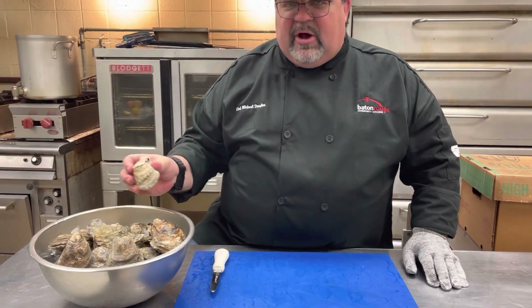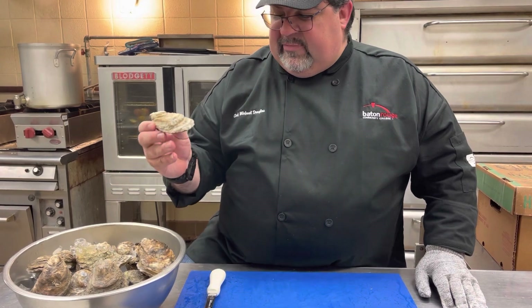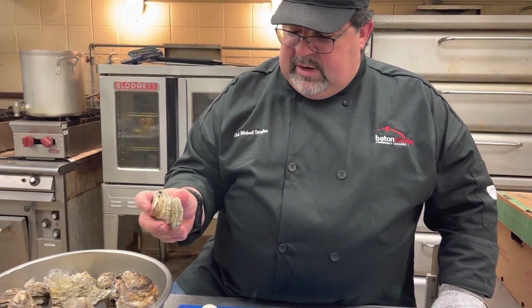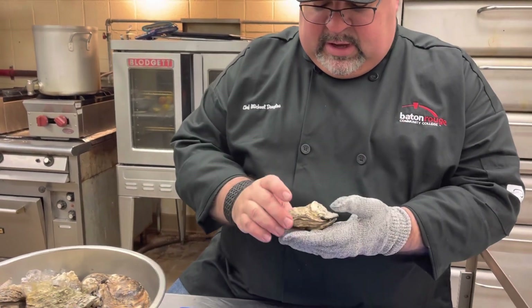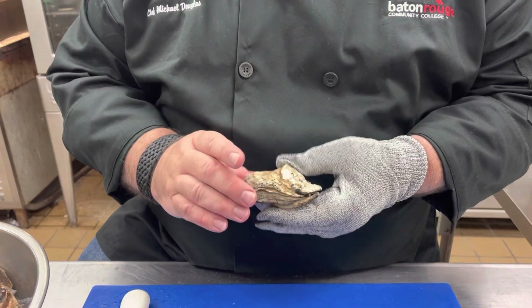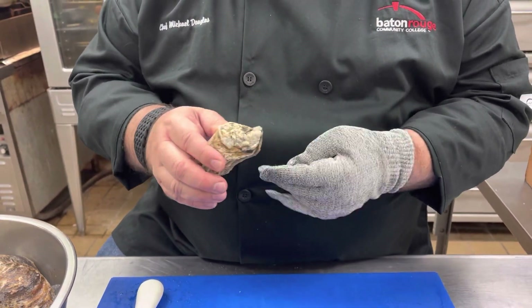This is an oyster. They come in all different shapes and sizes and colors. We're going to pick a nice, pretty little oyster. You'll see the oyster has a flatter side and a rounder side — the flatter side is the bottom, and the more rounded side is going to be the top.